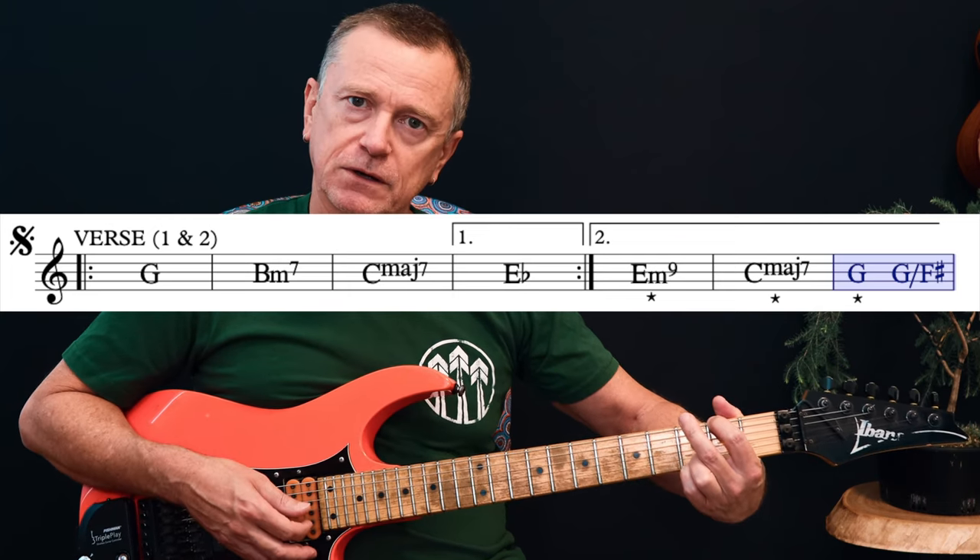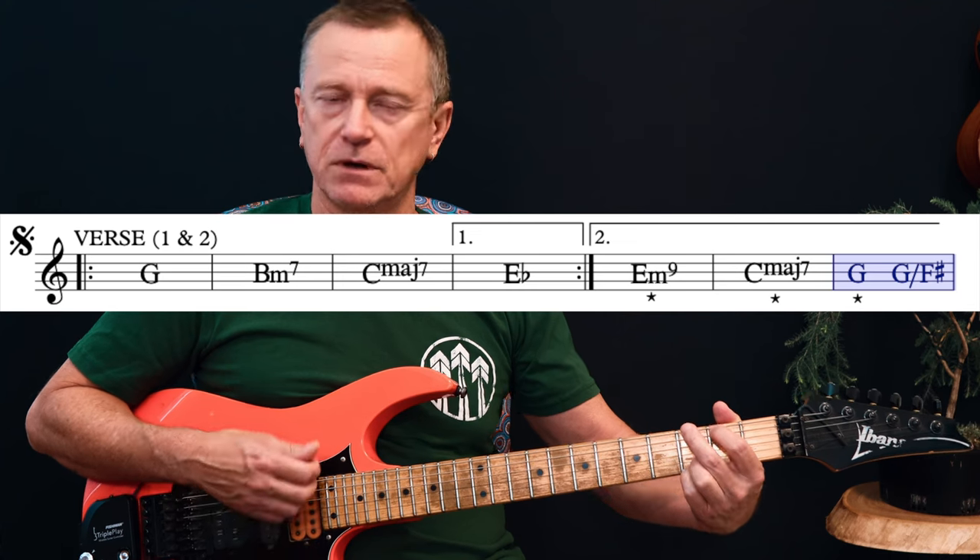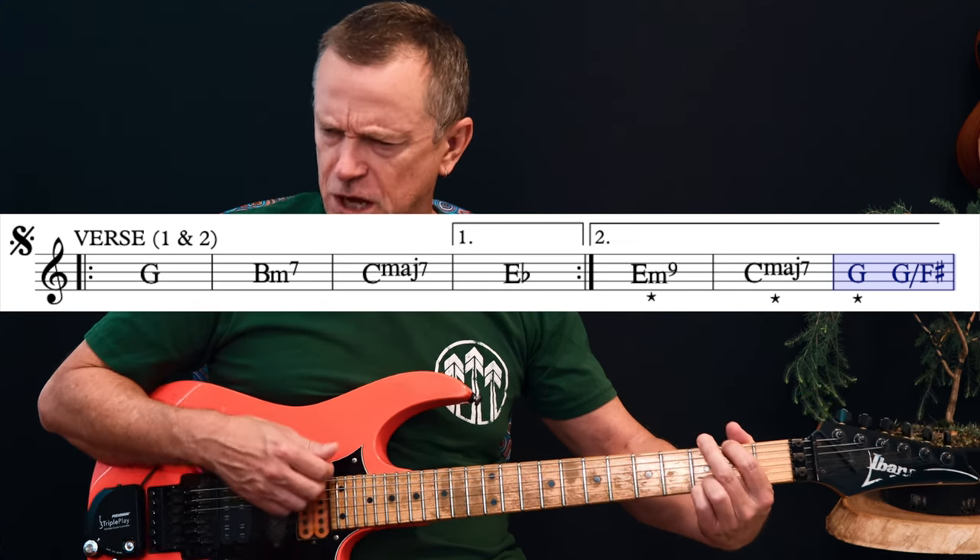Hit a G like that because you're going to walk that bass note down to an F sharp. I've written it as a G over F sharp.